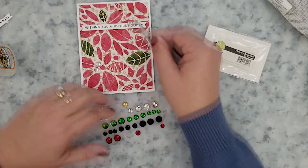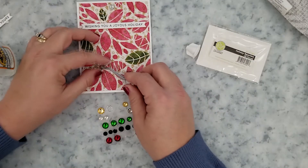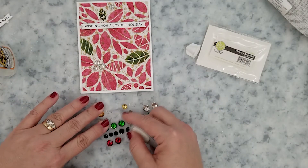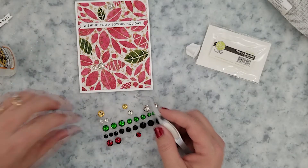This is a great way to use up some of those patterned papers from previous years, and that's exactly what I'm trying to do this year — use up patterned papers from previous years so that next year I can buy some new patterned papers.